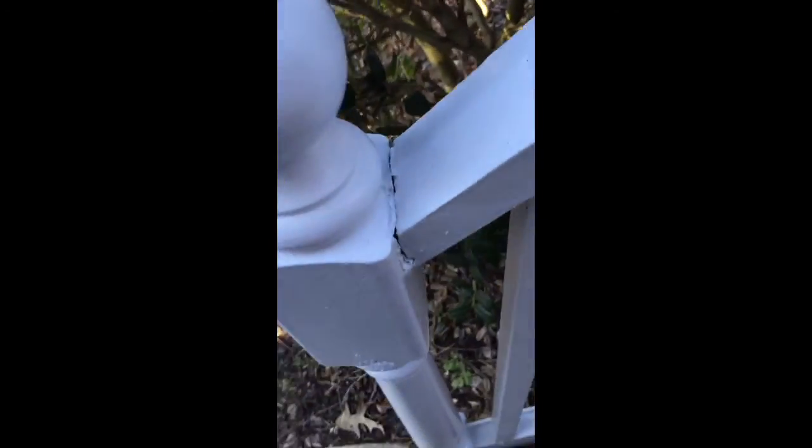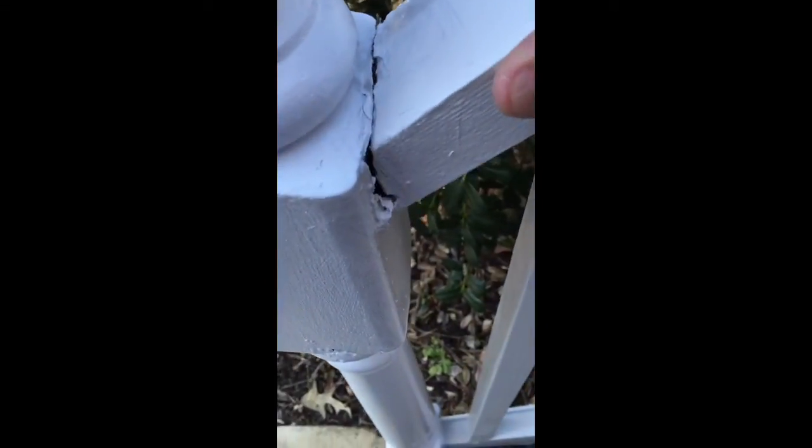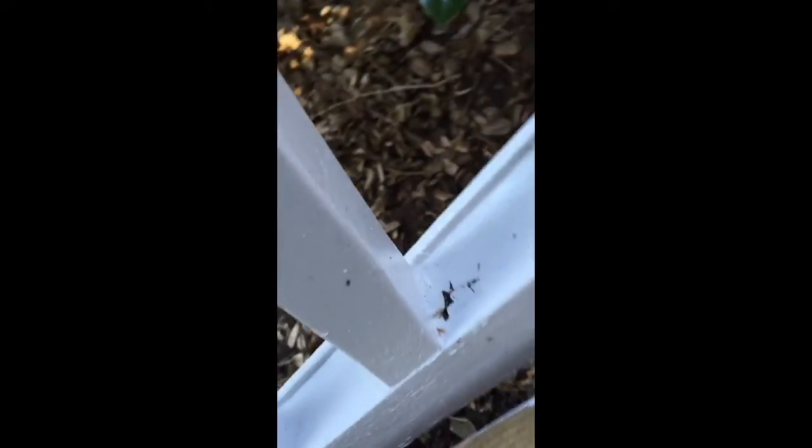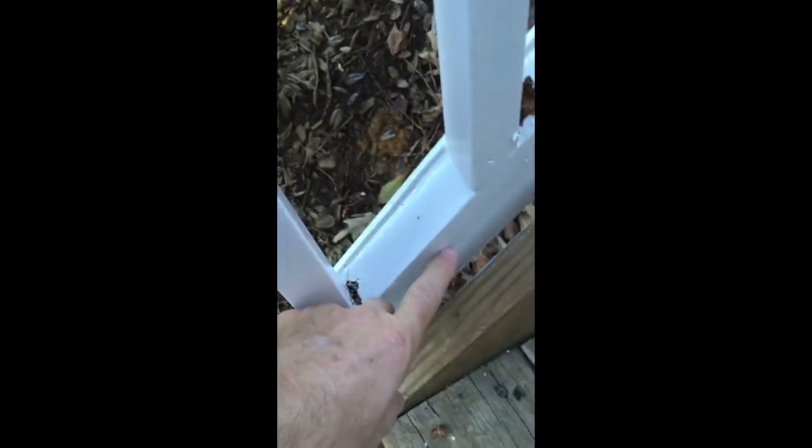Okay Susan, here we go. I'm gonna try and make this quick. The banister is not even connected here because it's rotting underneath. That's rotting. Down here where the post is, is rotting. This entire handrail system should be replaced, especially that piece of wood all the way up.